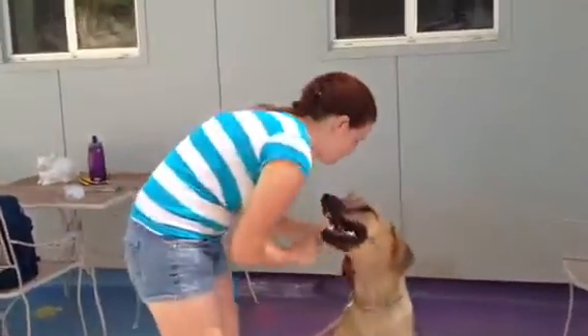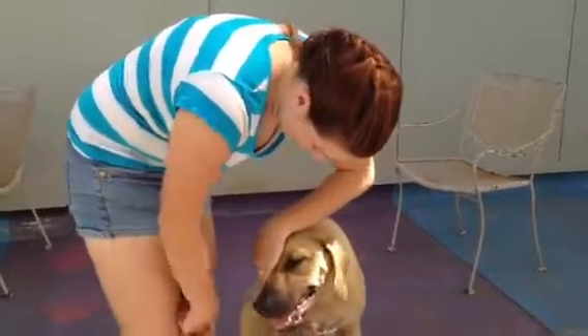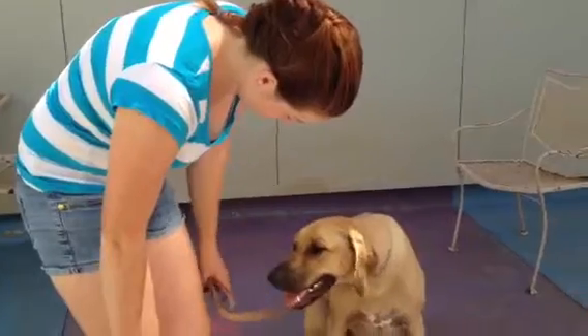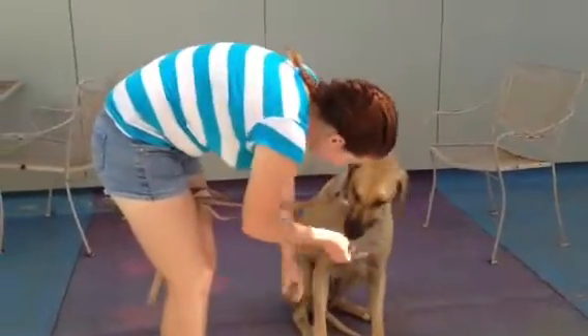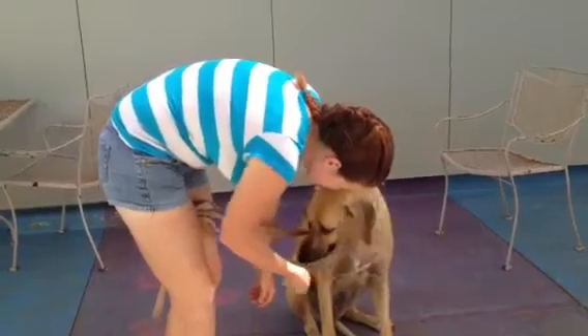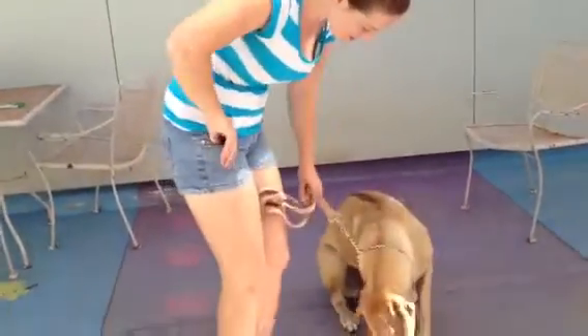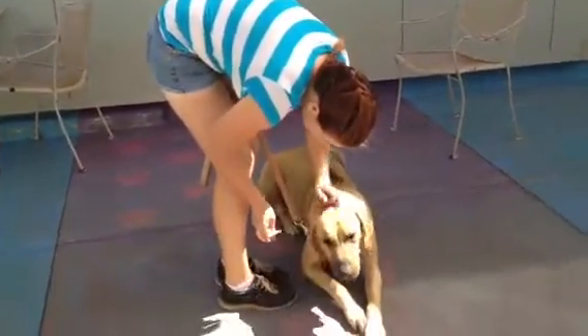Try to reposition the tape. She's really leaning into my hand, hoping that I'll take it off. She's getting lazy. Bonnie, salute. Good girl. Salute. Good girl. Good girl. Salute. Good salute. Good salute, Bonnie. Good girl. Good salute.